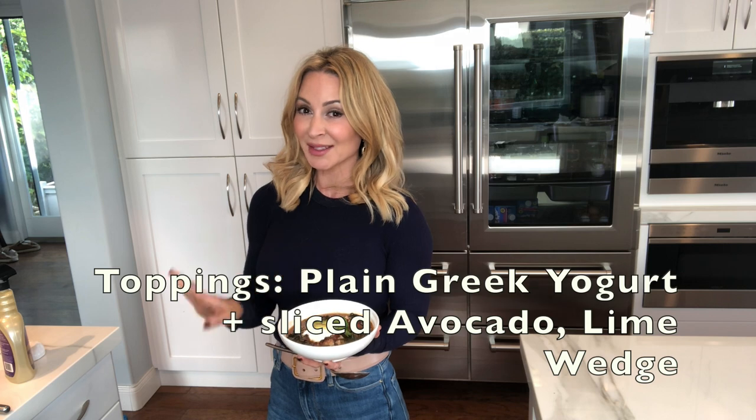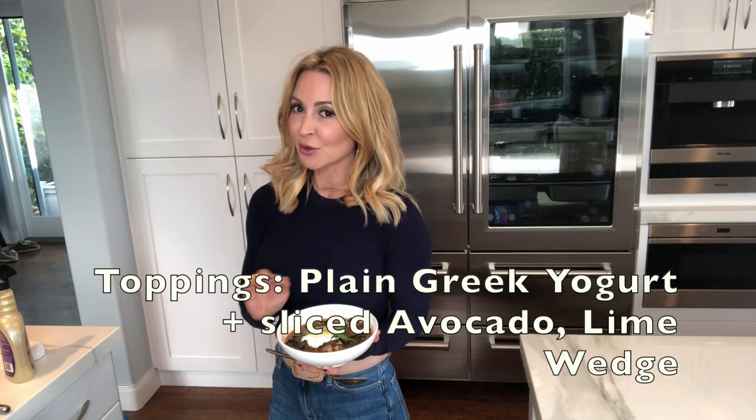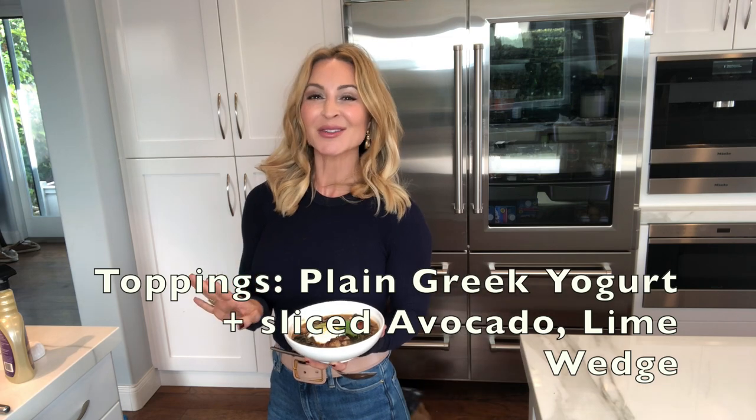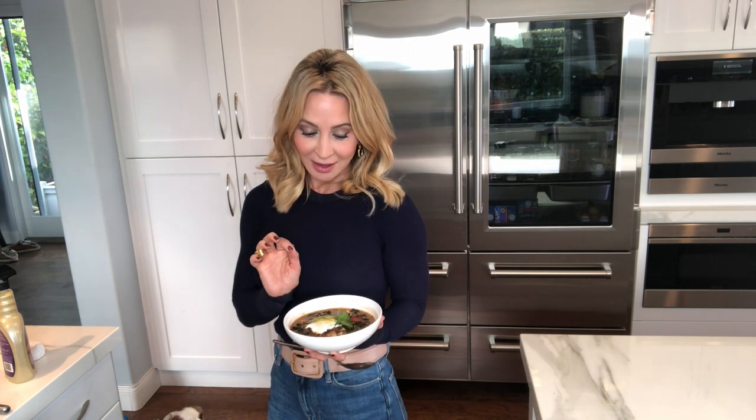I've garnished this with a little bit of nonfat plain Greek yogurt in place of sour cream, a couple slices of avocado, some cilantro just to make it pretty, and a little squeeze of lime. You can also serve this with pita chips. I like to keep the carbs to a bare minimum, so I normally wouldn't have pita chips with it. Instead, I just dress it up with a little bit of the yogurt and the avocado.